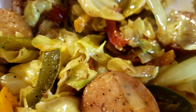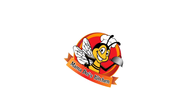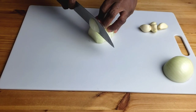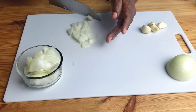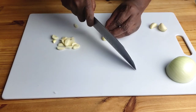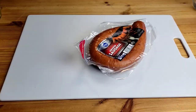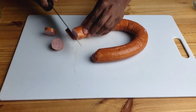Mama We doesn't like to waste time. To start, we're gonna chop the onions and garlic, then set aside. Next, slice smoked sausage into thin rounds, then set aside.